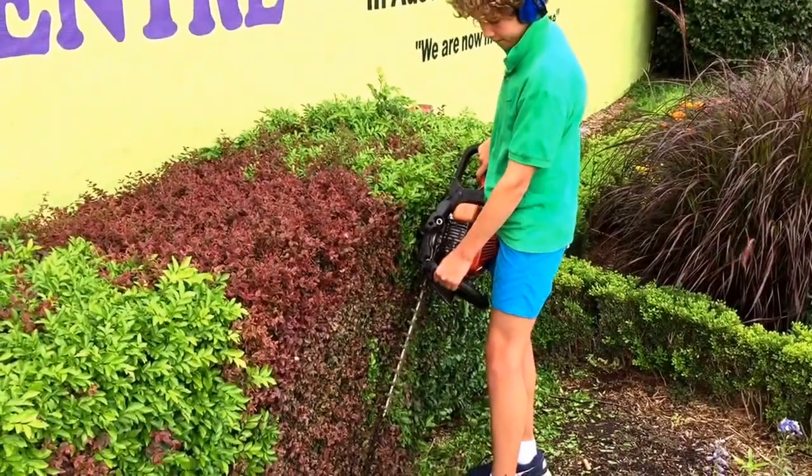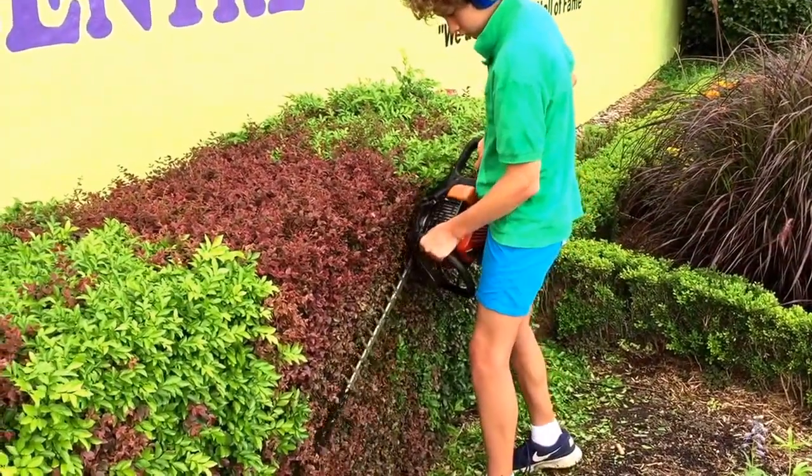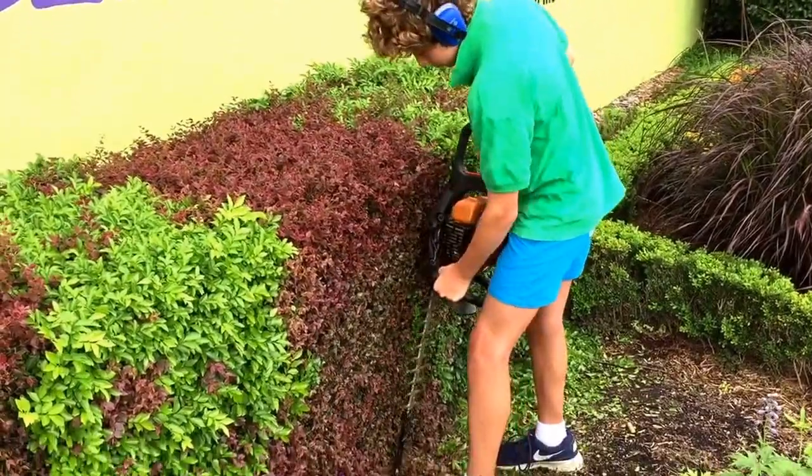Bailey's trimming our hedge out the front and this is how you do it. Always start at the bottom and work your way out.